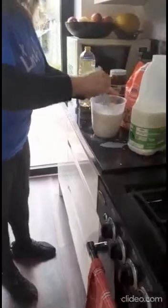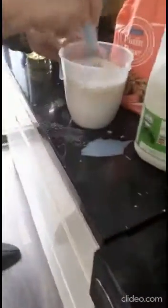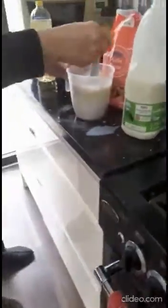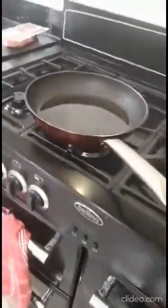I'm going to mix them together until they are very smooth. And then I will put oil in the pan.